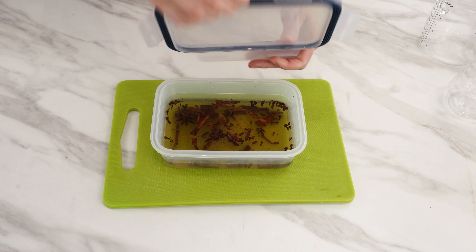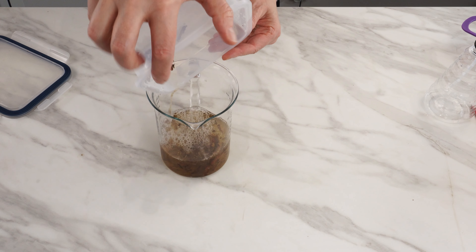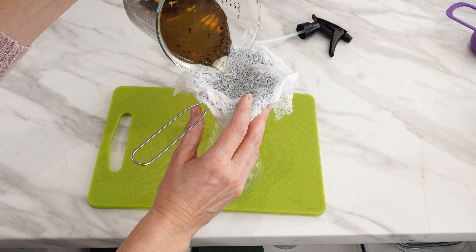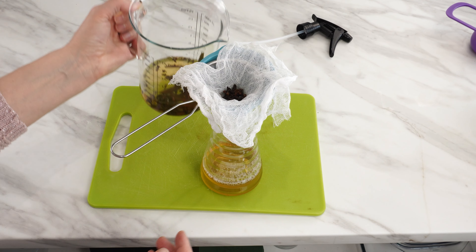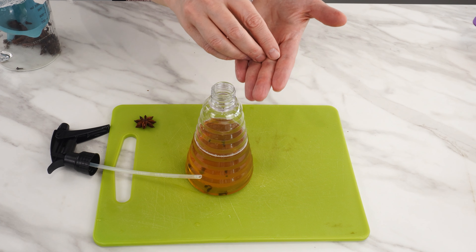After two days, you can open it. Pour it into a vessel from which it will be easier to pour the vinegar into a bottle — it's best to pour it into a bottle with a sprayer. Use a funnel with a sieve and gauze for this purpose. Strain the vinegar. You'll find that it no longer smells like vinegar. Add star anise and whole cloves; you'll easily recognize this liquid when you reach for it.